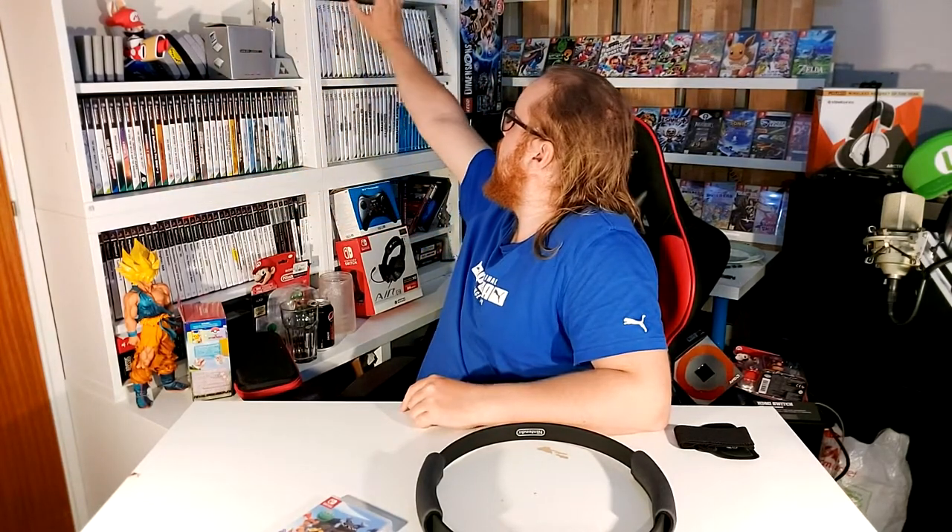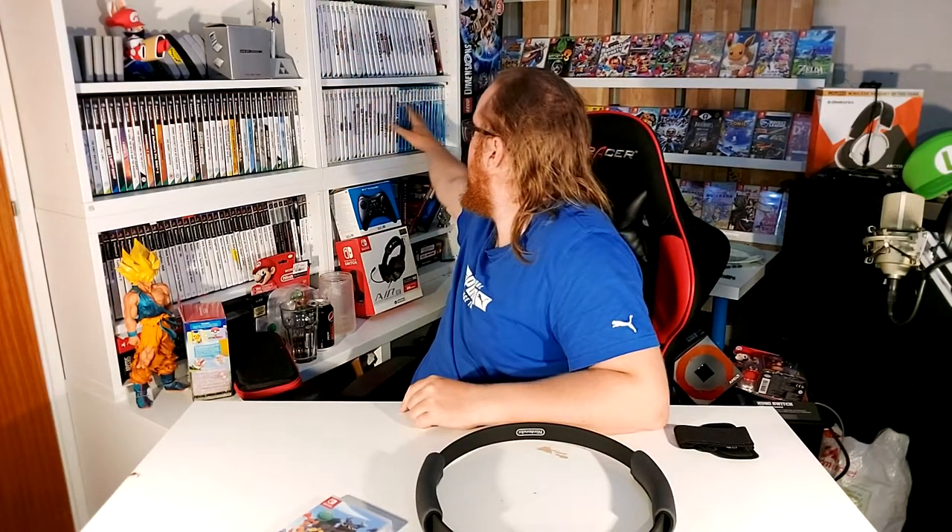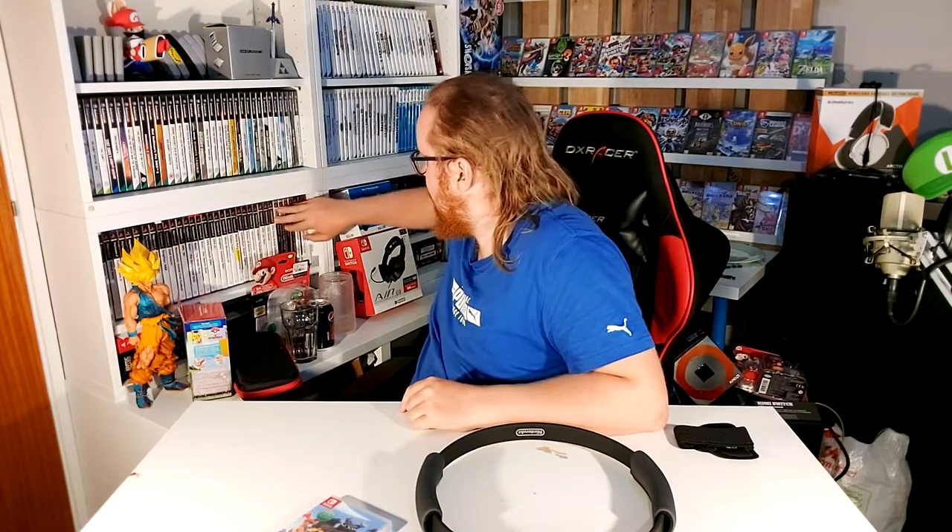Before I go — what do you guys think about this background? I decided to put the retro games over here and the Switch games over there. It starts from the oldest games right up here, going over to GameCube, then DS and Wii — since DS and Wii were the same generation — then Wii, Wii U, and then there's a bunch of PlayStation 2 games. There's some other boxes and random stuff behind me. I really need to clean this place up.